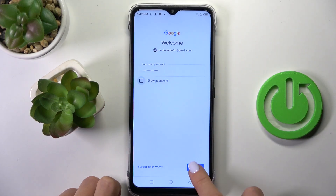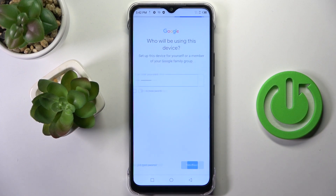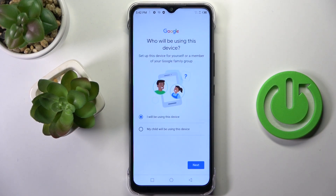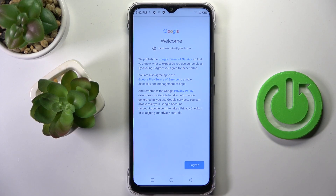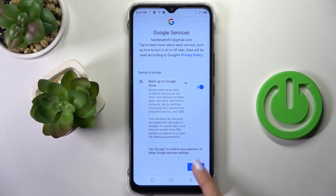Here it is, and tap on Next. Tap on Next, I agree, and accept.